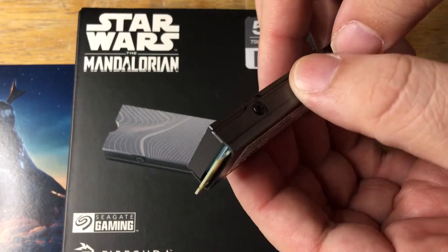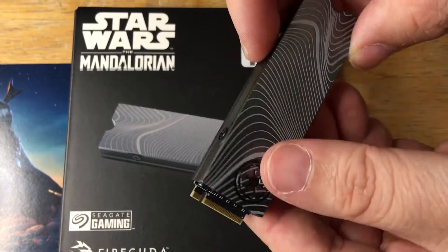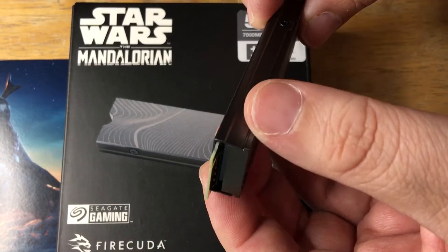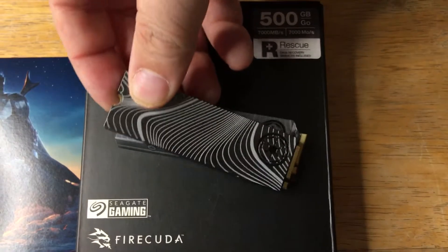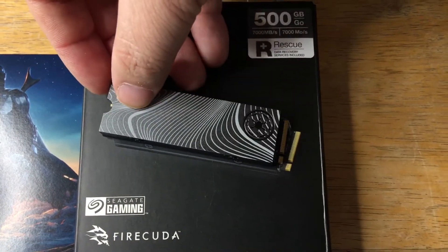You can plug this into your PlayStation 5 if it can handle this size of heatsink, but it's definitely meant for your gaming PC or other platform.